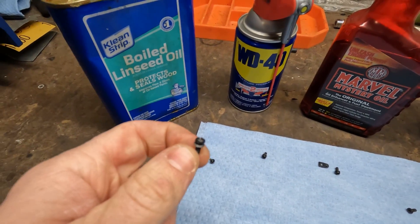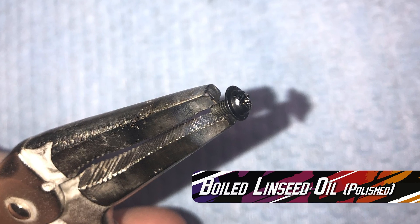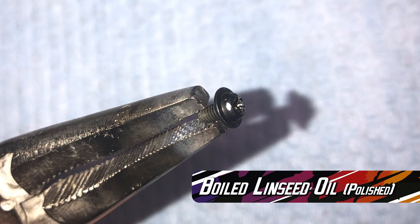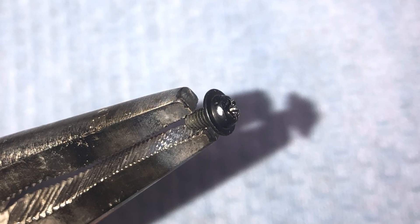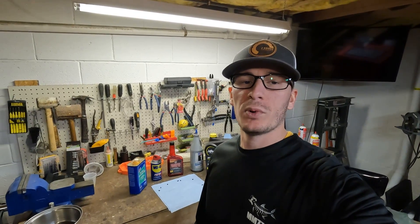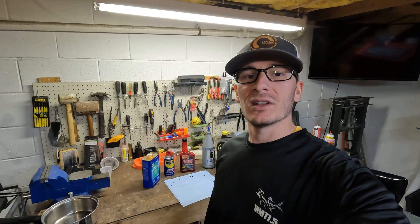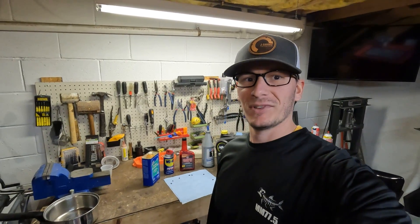Here's an example between a matte finish done with soda blasting and a shiny polished finish. The boiled linseed oil and the WD-40 worked out the best. So there you have it — that's a simple and easy way you can coat your metal parts in a finish that is corrosion resistant. Thank you for watching. Like, subscribe, and share. And as always, God bless.